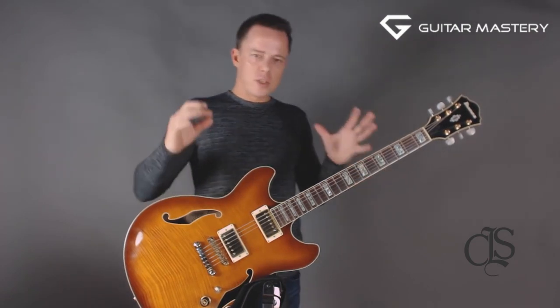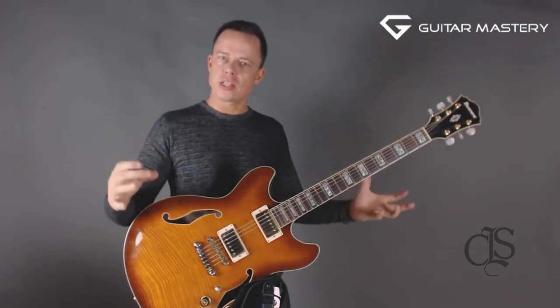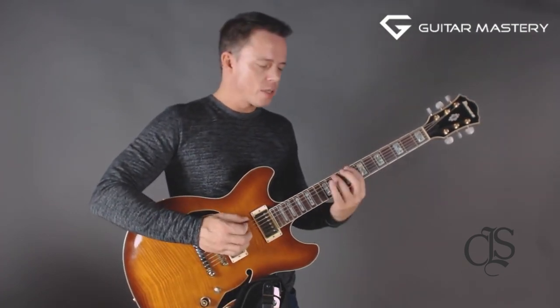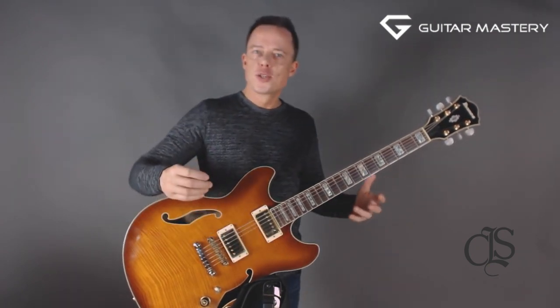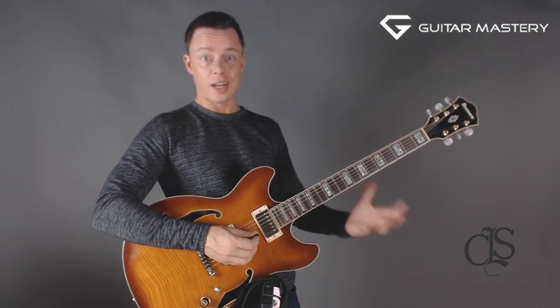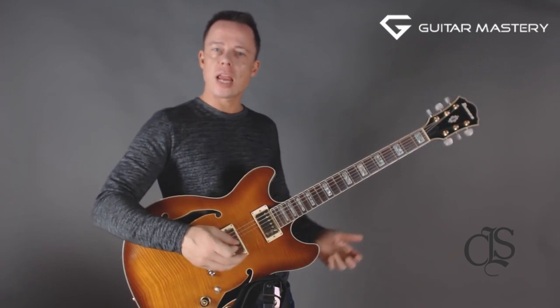I wanted to talk with you about a principle I discovered early on when I was practicing alternate picking — the principle of focus and concentration when it comes to what you're actually practicing. Because what I was practicing in the beginning, when I really wanted to learn this technique, was just scale shapes. I was playing three-note-per-string scale shapes up and down, thinking it was a great chance to get to know all the diatonic scale shapes and learn alternate picking at the same time.